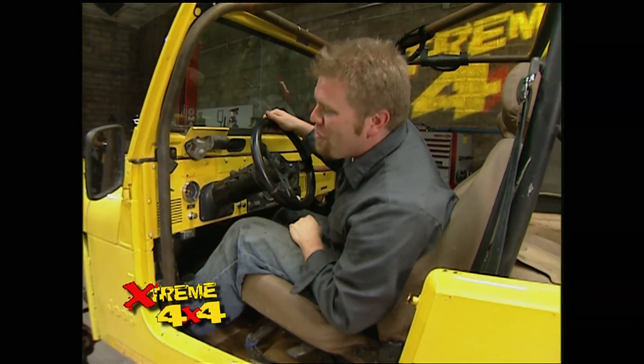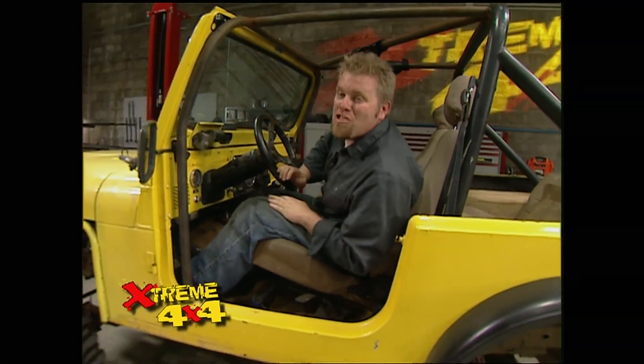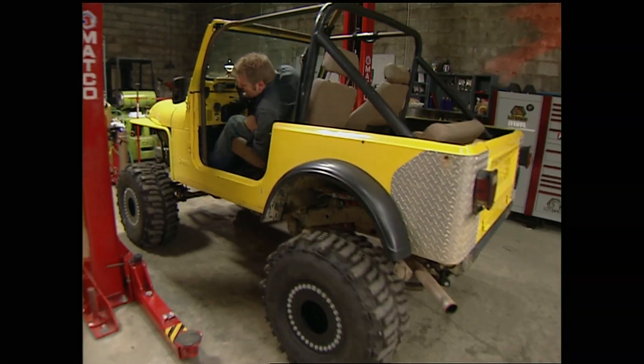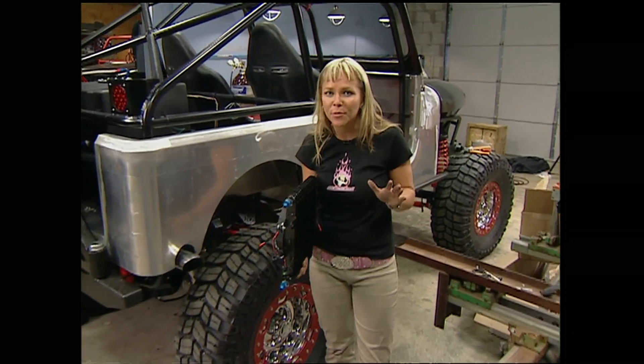Welcome back to Xtreme 4x4. We've got the Poison Spider put to bed for a while, and we're going to get back to work on our Jeep Jeep and the Ultimate Jeep — the AJ. We're going to be taking them both out on the trail next week, but we've got to finish up a few things first.